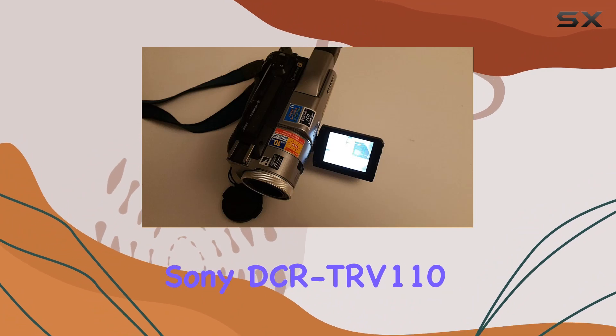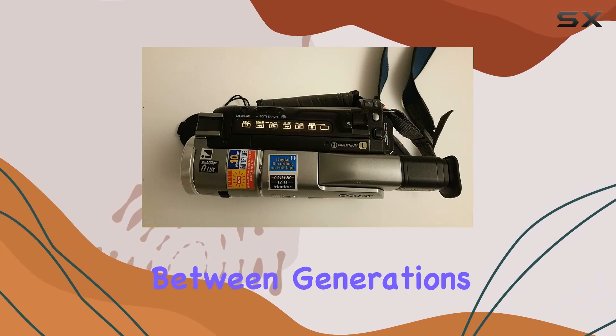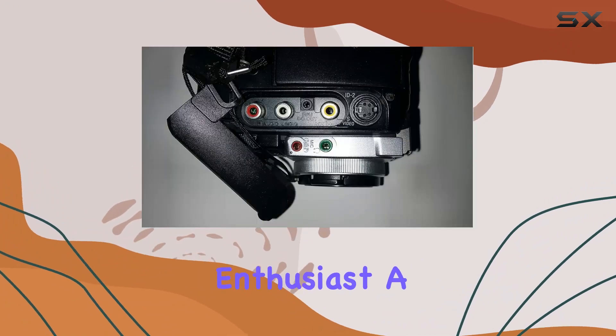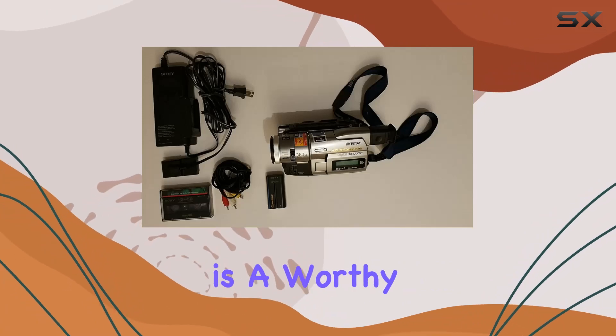In conclusion, the Sony DCR-TRV110 Digital 8 camcorder is not just a piece of technology — it's a bridge between generations, a nod to the past and a tool for the present. Whether you're a tech enthusiast, a videography buff, or simply someone who cherishes memories, this camcorder is a worthy companion on your journey.